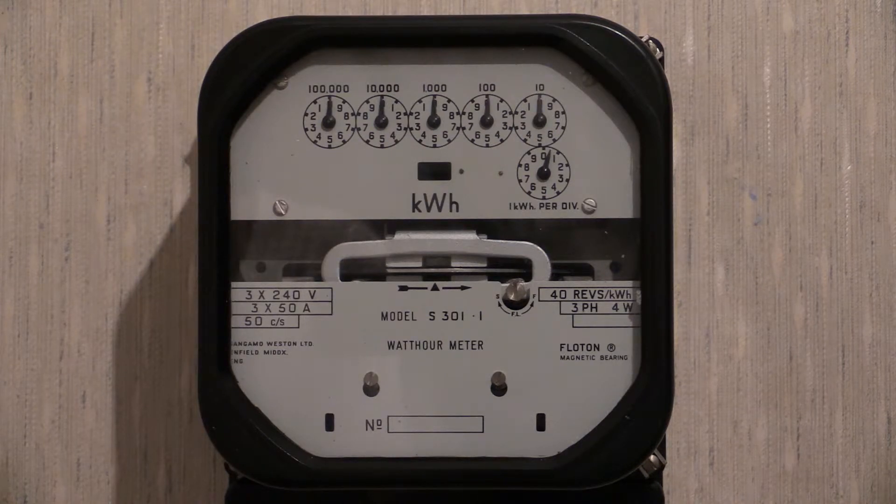It just remained there on the shelf for a little while, and then the electricity board started transitioning over to electronic instruments. This electricity meter never got to see service — it was removed from the storage shelf and then put up for sale.